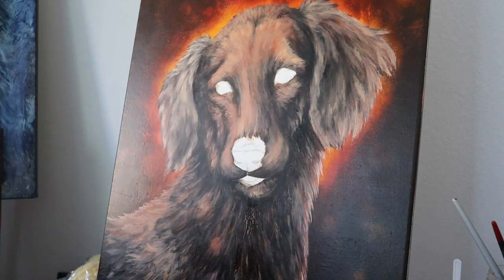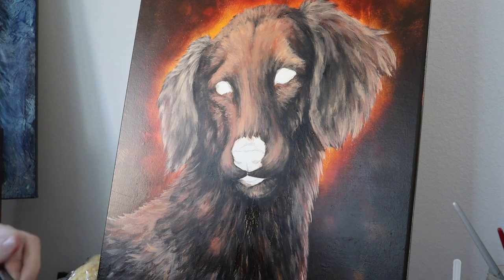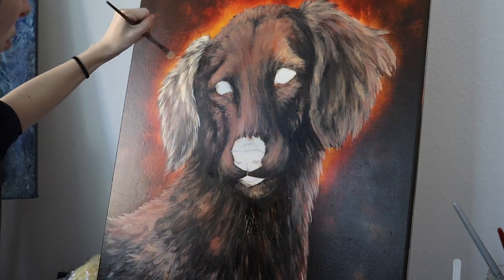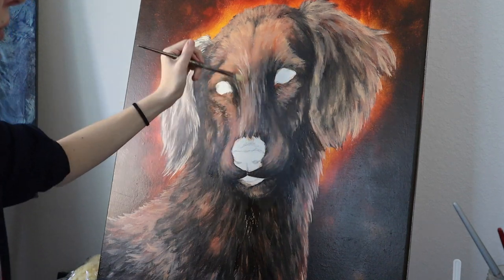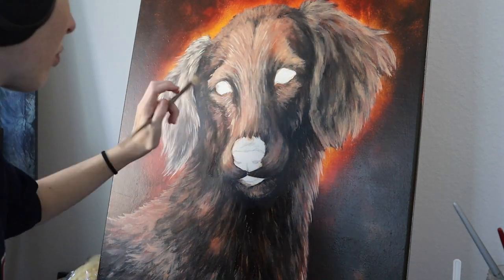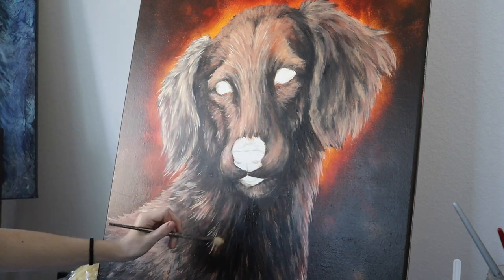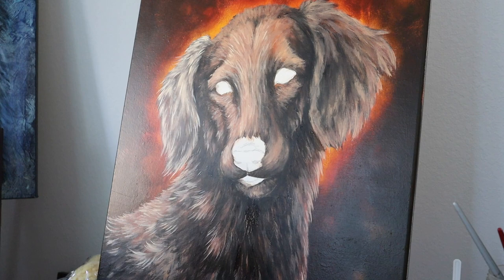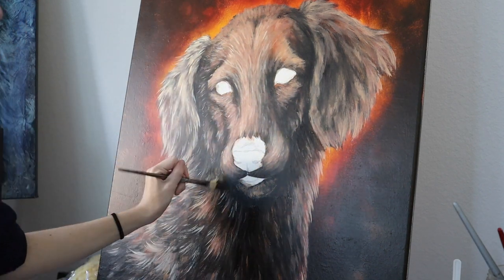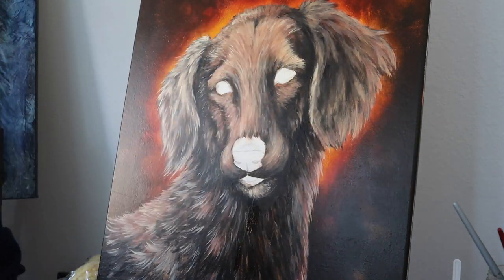Switching back to that lighter color, I start adding in more defined texture throughout the dog's body and face. On his body especially you can see those definitive clumps of fur that really make the dog come to life.